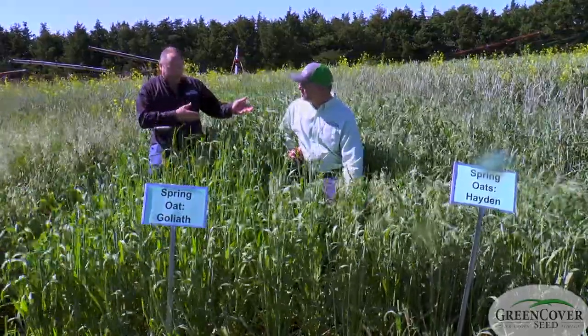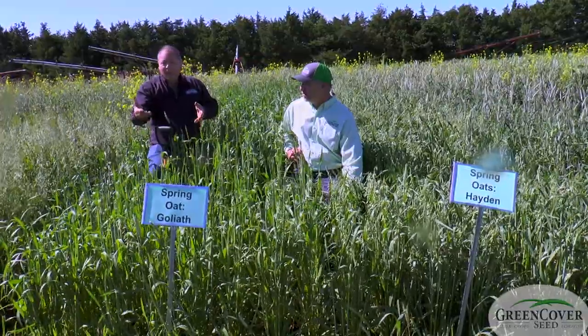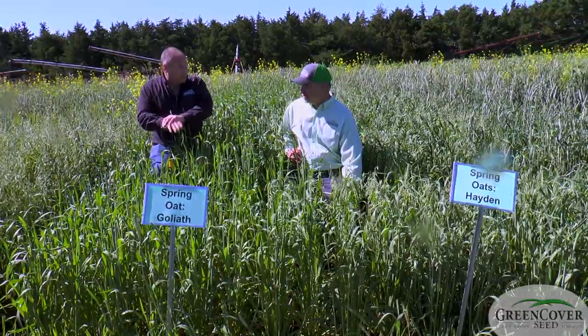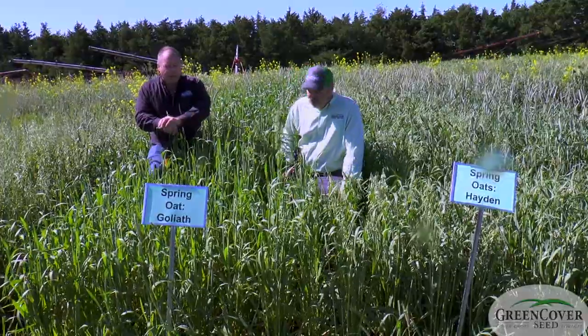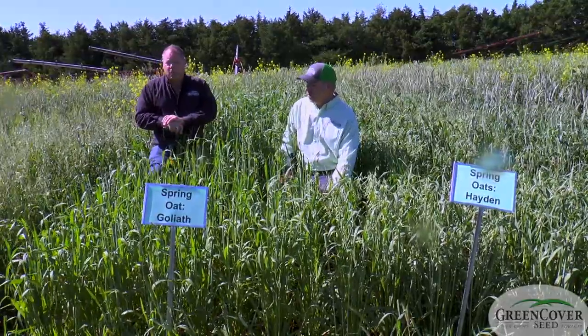The drawback is that when it heads out two weeks later, you're running into summer heat and you don't get the seed yields because you just lose out. So depending on how long you're going to let it go, that would dictate which of these two varieties you'd prefer to have.